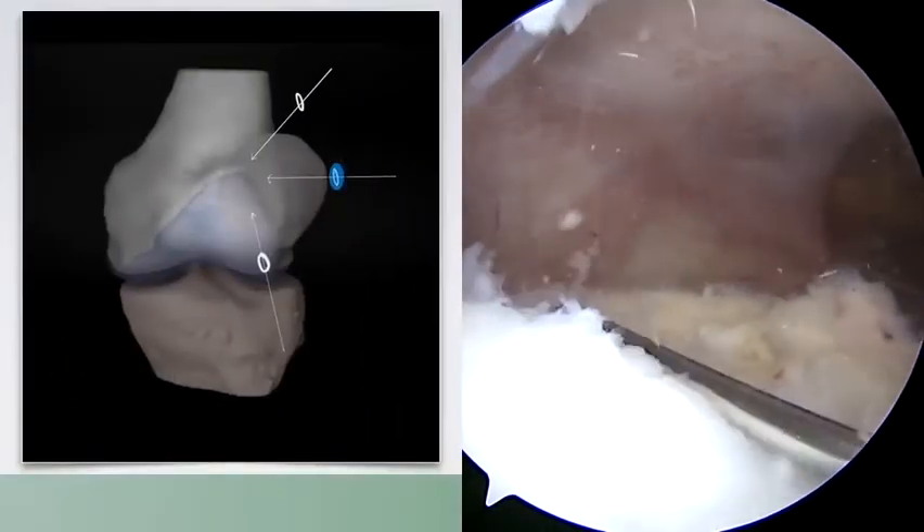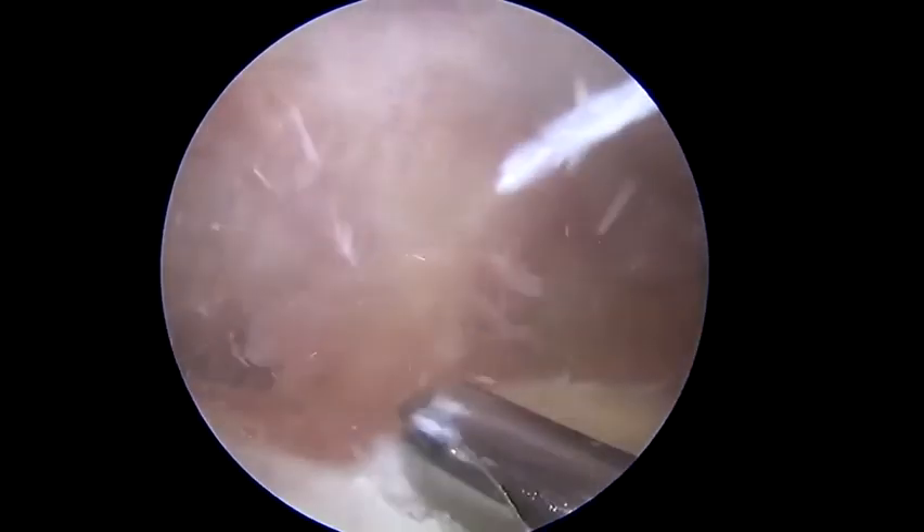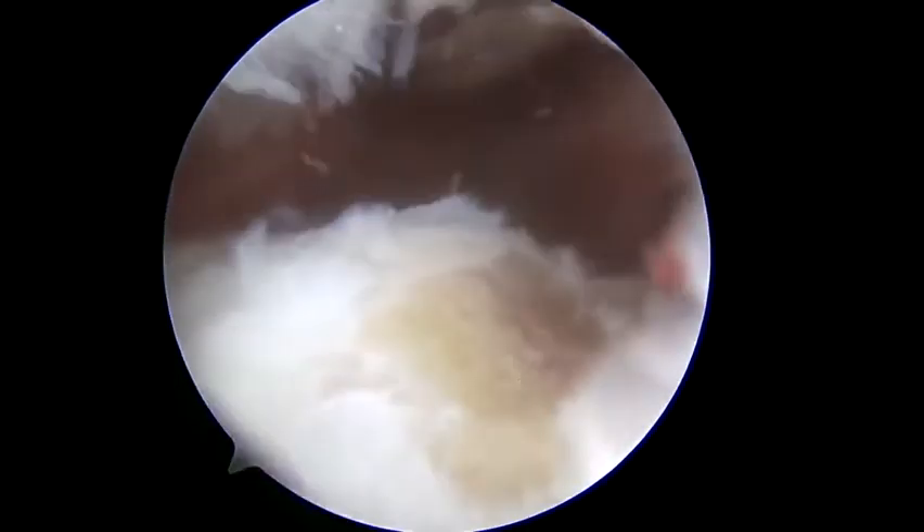Here we see spinal needle localization of the direct lateral portal. We can use this for easier access to resect the remaining component of the spur perpendicular to where the spur is located. It is important to carry this resection from all the way lateral to medial. We can then move our camera to the superior lateral portal and have our shaver through the direct lateral portal to visualize the resection from another viewpoint to make sure it is adequate.